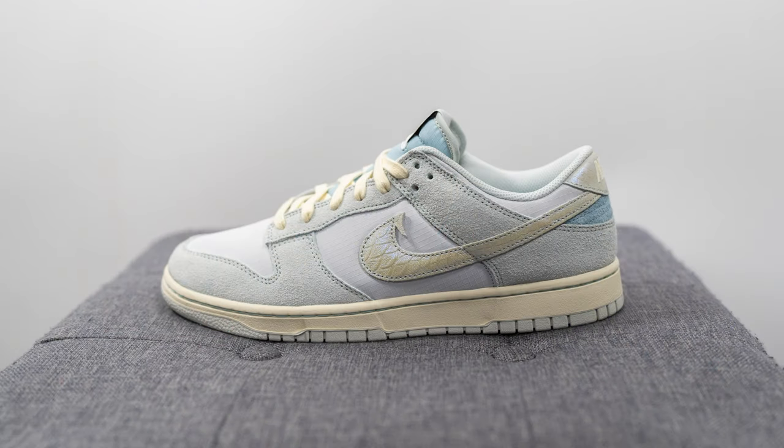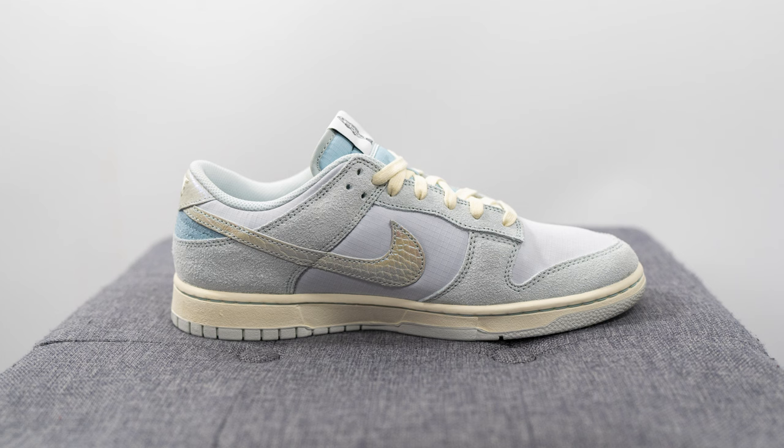The look of these dunks is inspired by the Chinook salmon and these retailed for the exact same price as the other colorway — $110 US dollars or $145 here in Canada. The official colorway for this shoe is Photon Dust, Light Silver, Alabaster, Ocean Bliss and Black. And without further ado, let's dive into the details and break it down.